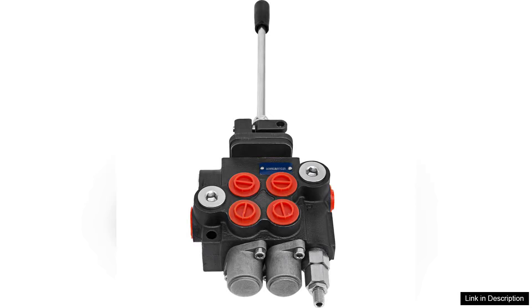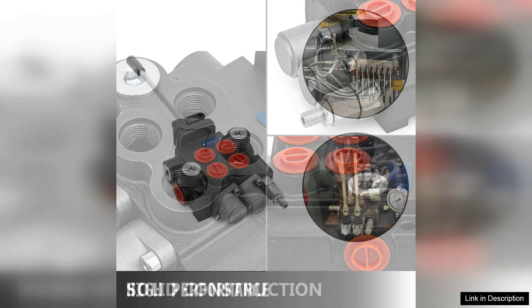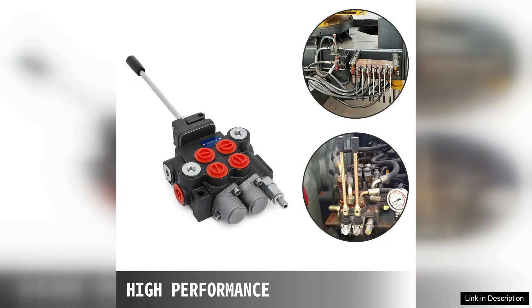The VEVA Hydraulic valve two spool hydraulic joystick control valve is a robust and efficient solution for various hydraulic applications, with a flow rate of 11 gallons per minute. This valve is designed to handle demanding tasks, making it ideal for tractors, loaders, and other hydraulic machinery.